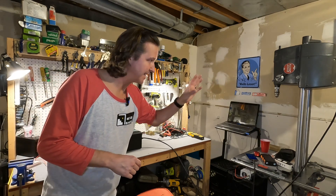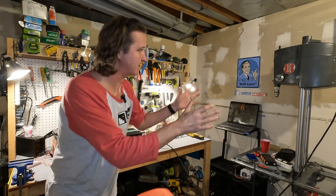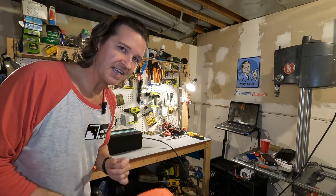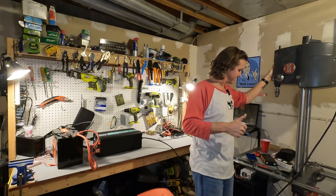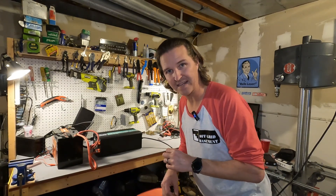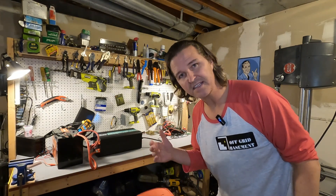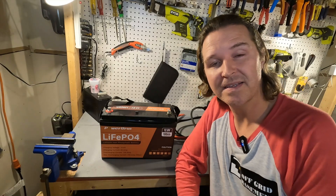Our next test is to see if this Power Urus battery can power my Shop Smith — a 1960s machine currently set up as a drill press, but it can also be a table saw, sander, and more. It pulls 400 amps on startup. Here we go — three, two, one — and it worked! I honestly didn't think it would. Putting a clamp meter on to measure peak amperage, the max displayed was 305.2 amps — less than the 400 previously calculated, but well over the rated 200 amp maximum.